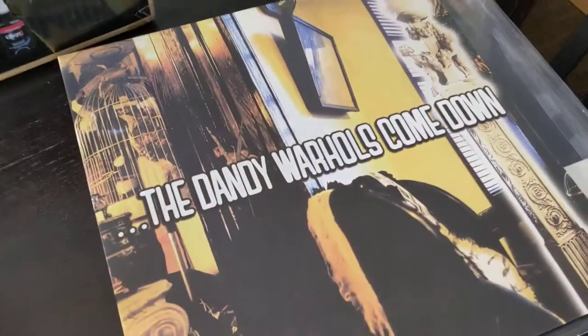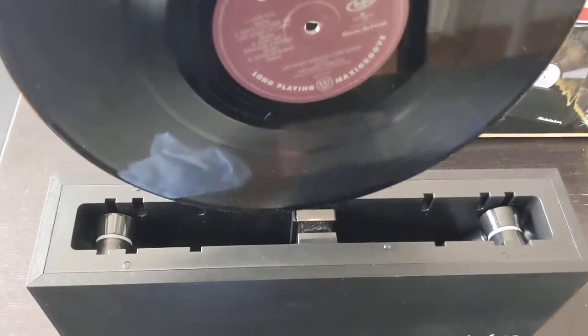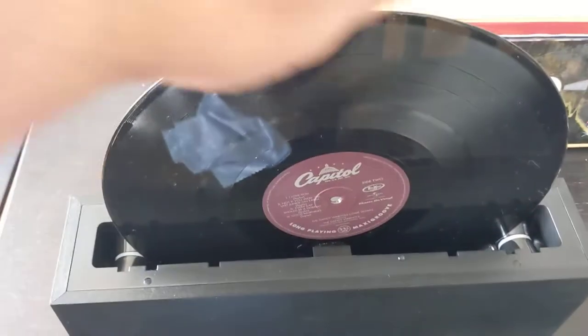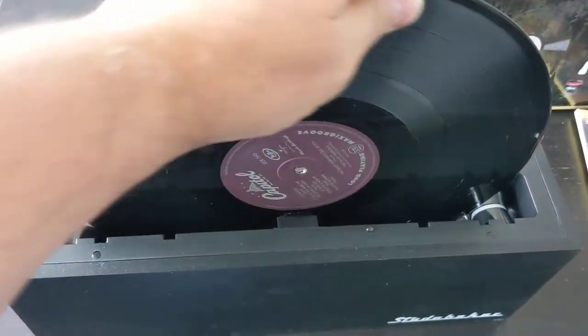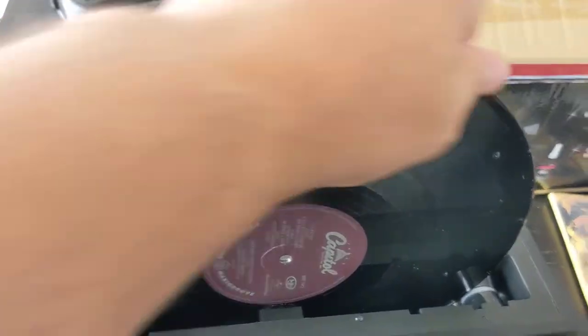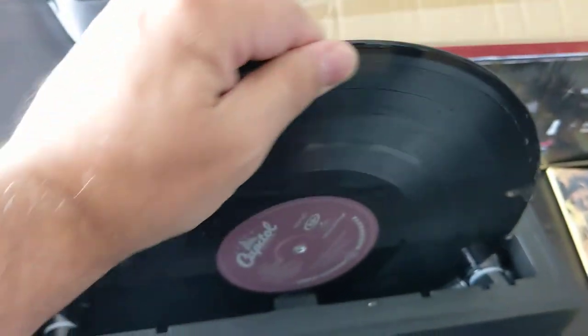Here I have one of my favorite records — I'm from the Pacific Northwest, so we like the Dandy Warhols up here. Basically what you do is drop the record in between the brushes, place it on the rollers, and gradually turn it. They say turn it about three times clockwise or counterclockwise. You can see it's getting the record moist and cleaning off all that built-up dirt — a couple more spins.